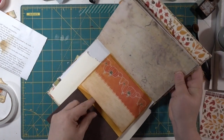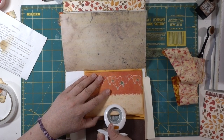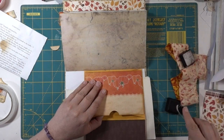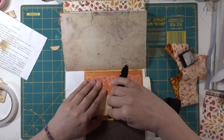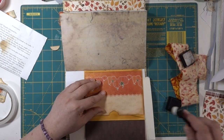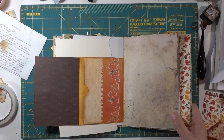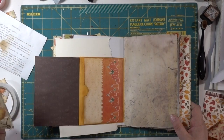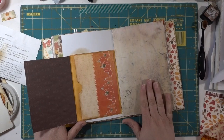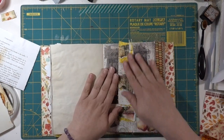Now we have a cute little pocket — this needs a punch so it's easier to get things in and out. Done! Turns out really cute. I don't know what I'll put in this one yet, but that's how I do my little magnet pockets. Now I think we have time — I'm going to decorate this belly band.